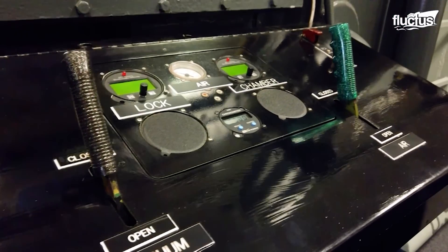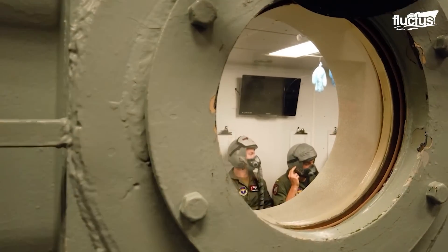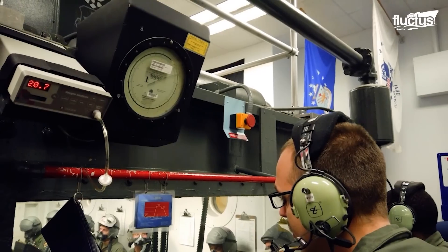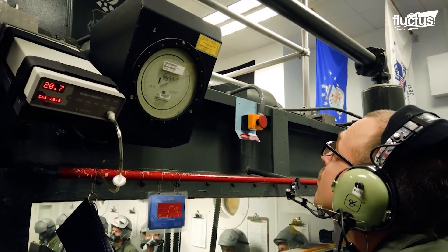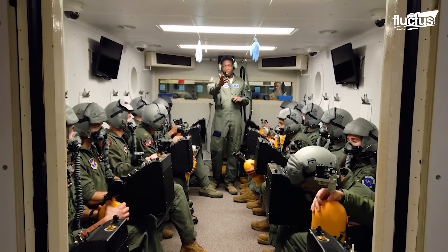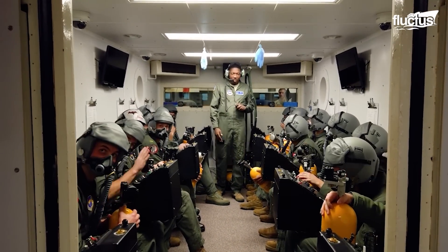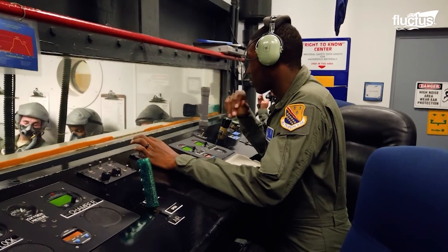The O2 and pressure levels of this chamber can be altered, allowing pilots to feel the symptoms of hypoxia in a safe, controlled environment. The Air Force hopes this will help them recognize and deal with the condition should it arise during flight.